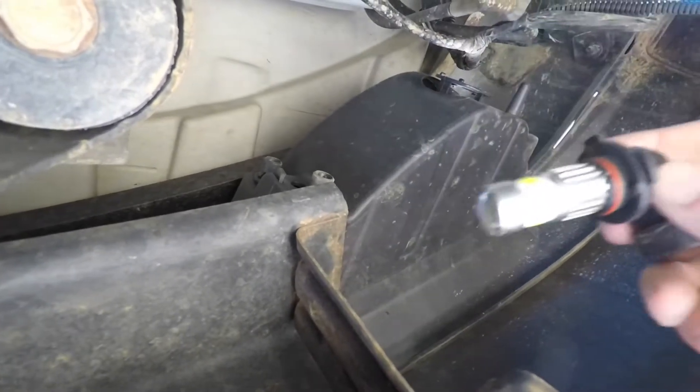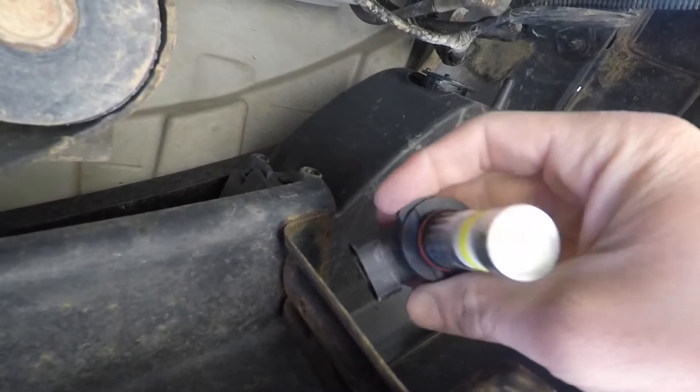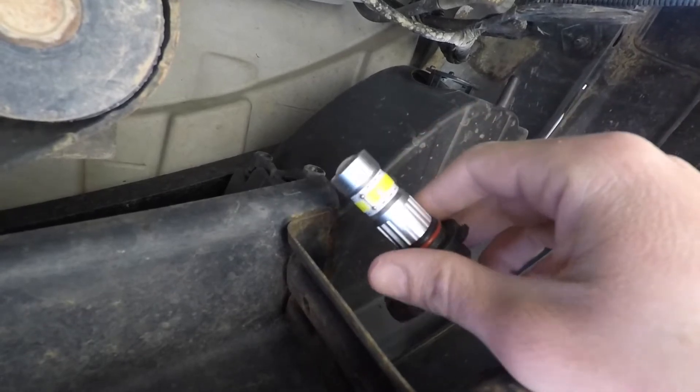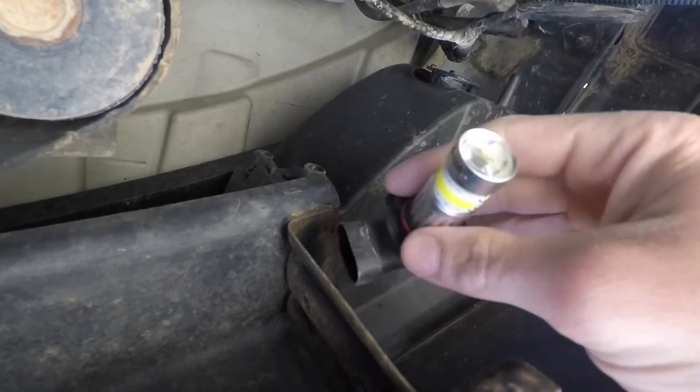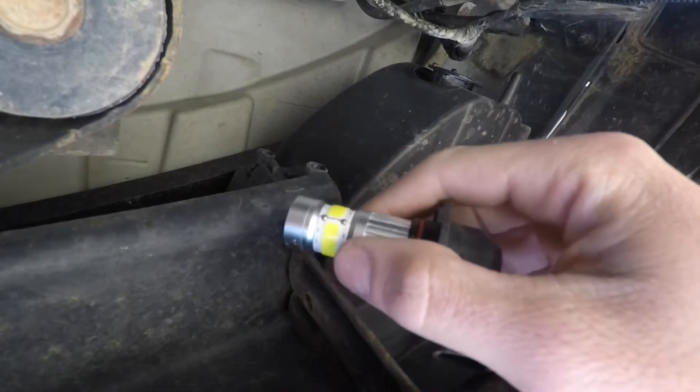I bought Aula LEDs back in September of 2019, so it's been over a year and a half now, and so far they've been great. They came with a year warranty — fortunately I never had to use it — but these things are super bright, probably just as bright as my headlights. Highly recommend if you need them.